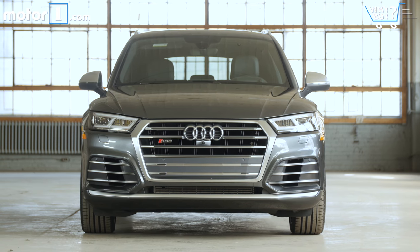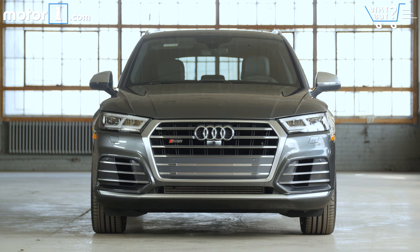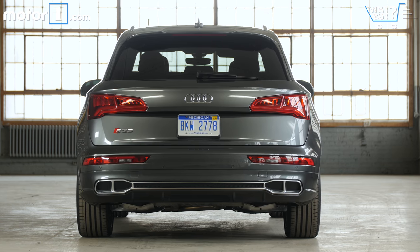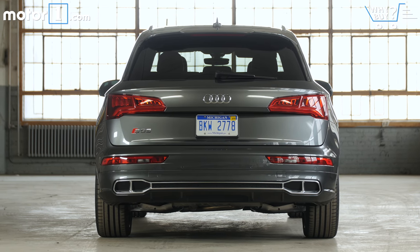How much is it? The standard Audi Q5 starts at $42,000, while this SQ5 is $55,000 before options, and our test car rings in at just below $66,000. That entry price is pretty competitive against sporty SUV rivals like the Mercedes-AMG GLC 43 and Jaguar F-Pace S.